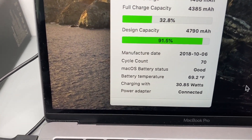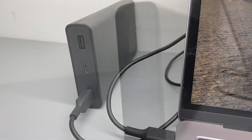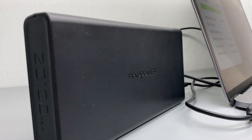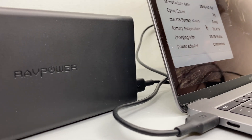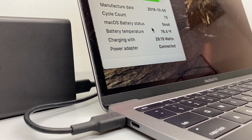To sum up, I think this is a very versatile charging solution for my MacBook Pro while on the go. It also has an additional USB Type-A port for other devices such as iPhones and iPads.